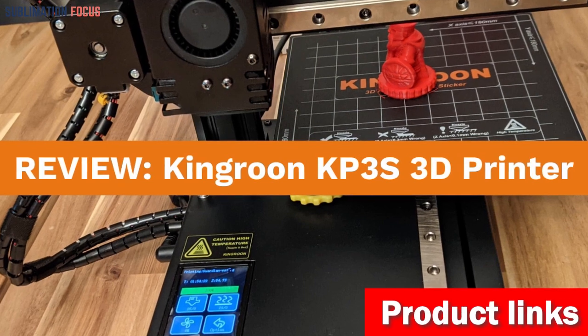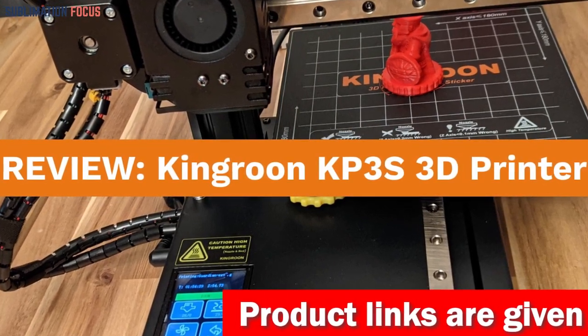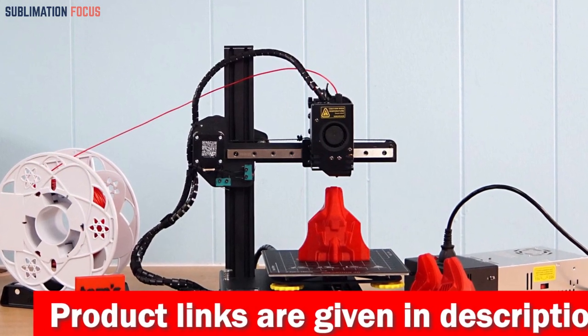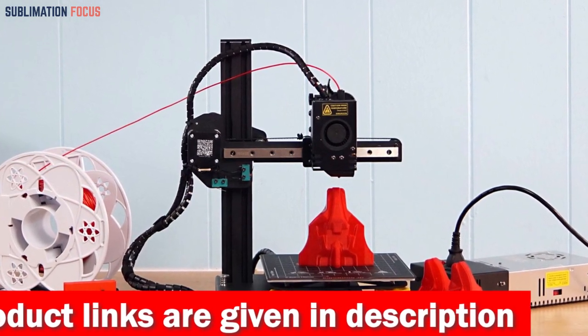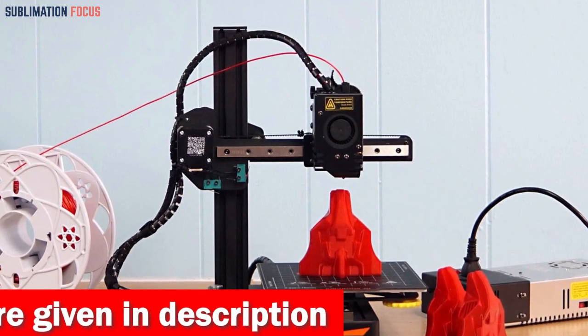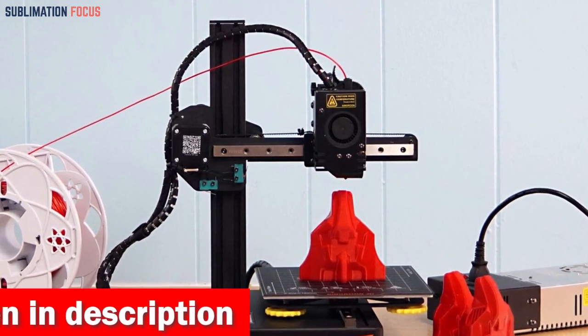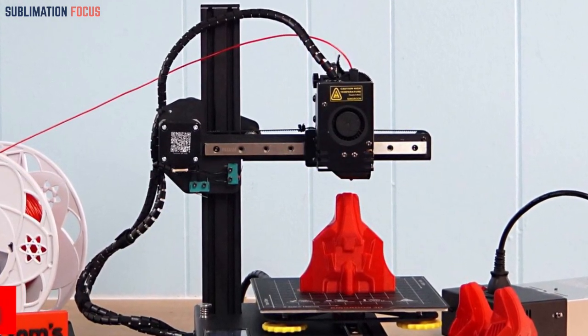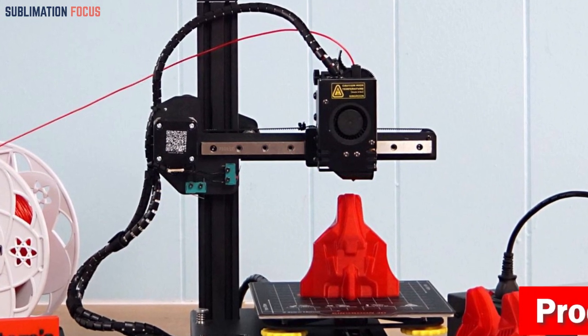With its dual linear guide rails, the KP3S takes precision to a new level. Imagine the smoothness of a dance floor combined with the accuracy of a master painter's brush strokes — it's like printing magic! The industrial-grade rails, adorned with steel ball retainers and dust baffles, ensure silent and durable movement, eliminating any worry of disturbances or wear and tear.